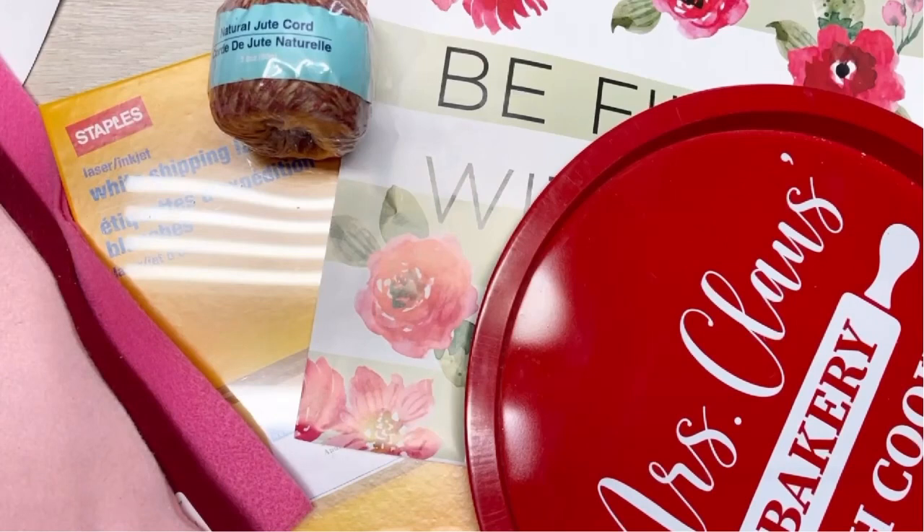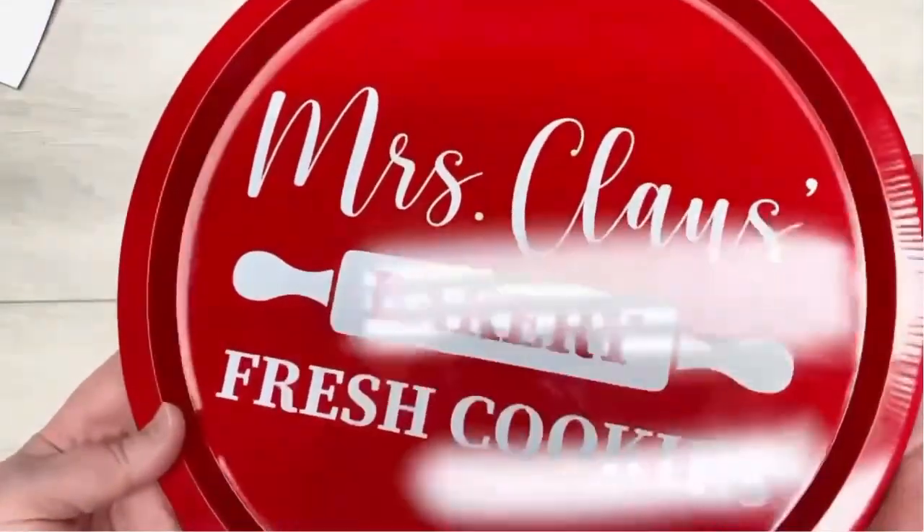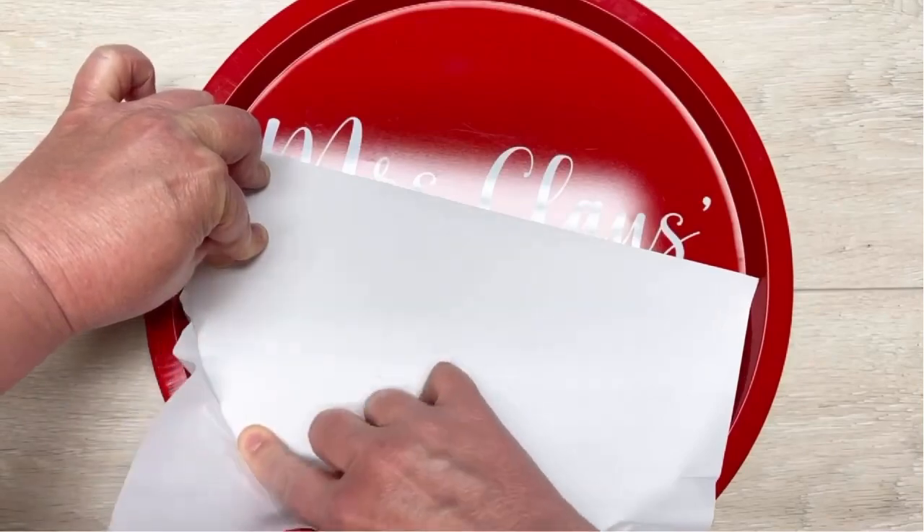Hey everybody, it's Colette with Blessings Craft Therapy with another project. Friends, let's make a pretty sign out of this Christmas tray and a calendar from Dollar Tree.